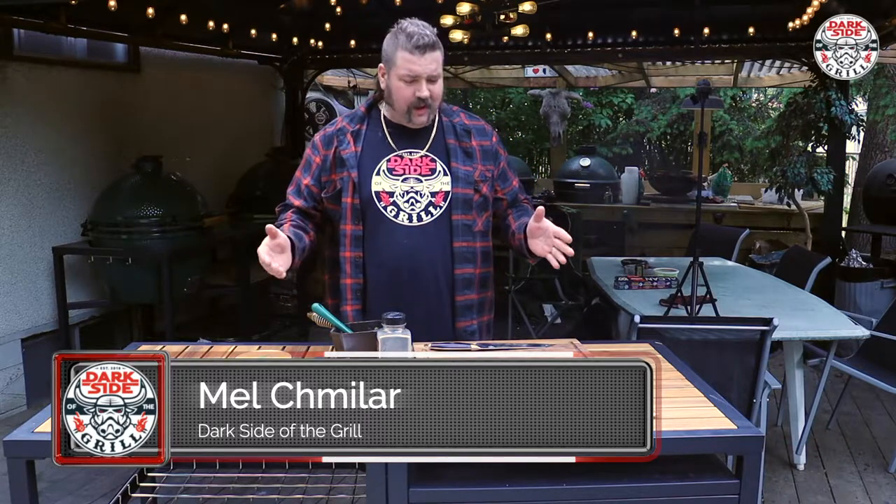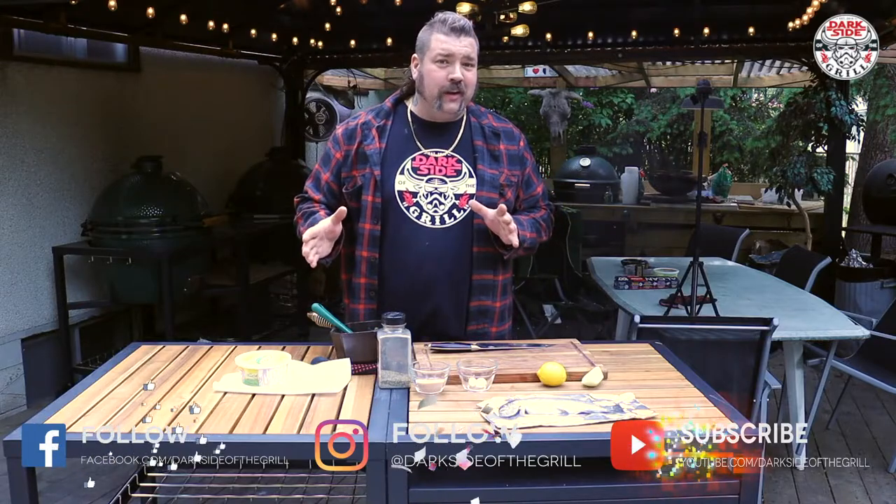What's going on everybody, my name is Mel — Dark Side of the Grill. You should click subscribe right now and start following along. You're absolutely gonna love some beautiful Canadian content — a lot of cooking.